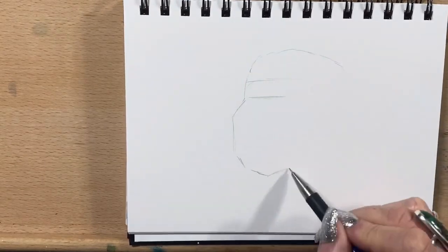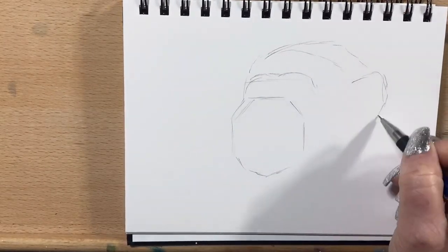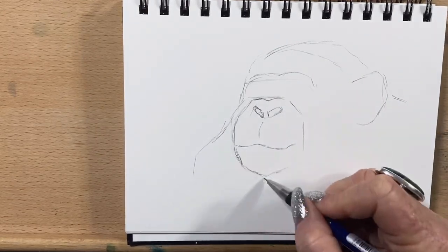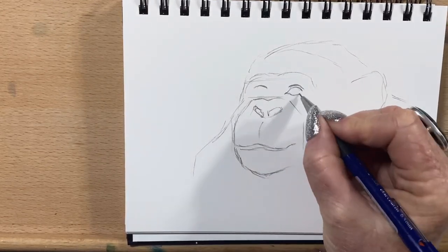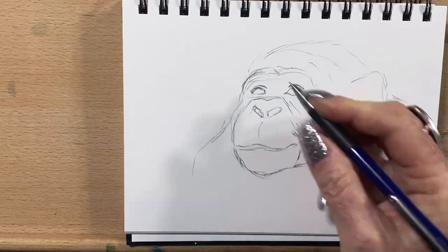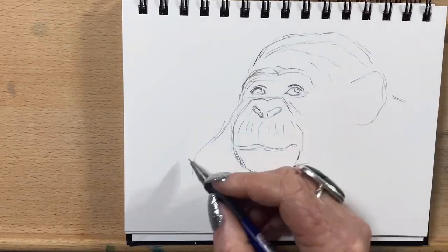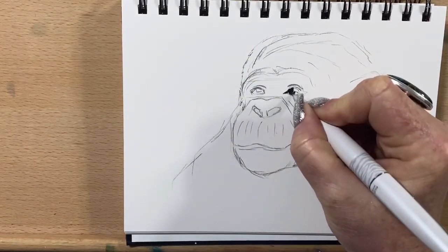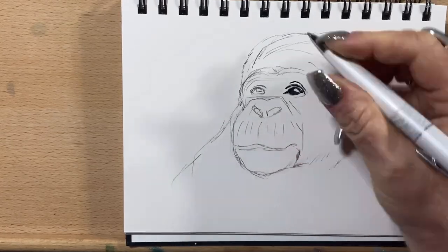Hi guys, it's Jen here and welcome to Jen's World About Art. So today I'm going to be doing a pen drawing, a ballpoint pen drawing of a chimpanzee for you. I've never done one before, but I thought it would be a fun challenge. I've been practicing my fur techniques and my pen techniques, and building up to being able to do something like this. So I thought it would be fun to share with you guys.